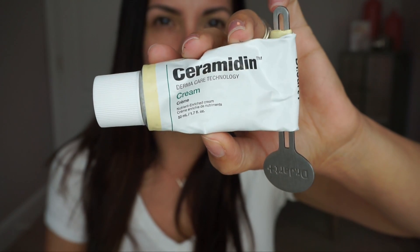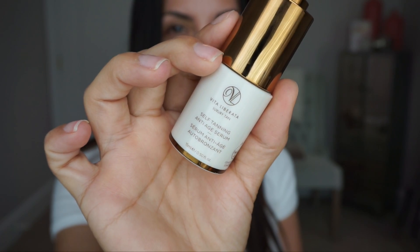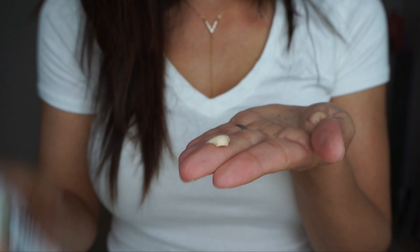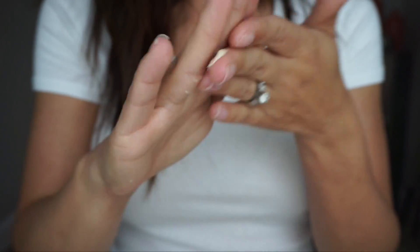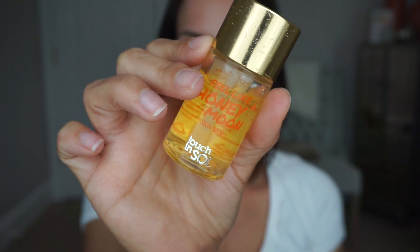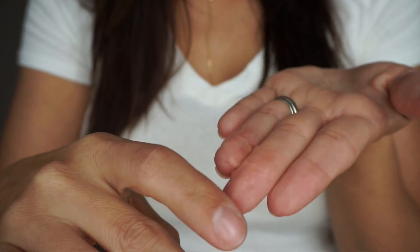If you're interested in how to achieve this look, definitely keep watching. To prep my face, I'm starting out with the Dr. Jart Ceramiding Cream, and I'm adding in a few drops of the Vita Liberata Self Tanning Anti-Aging Serum. It's not only an anti-aging serum but a gradual self-tanner — you can add it into your daily moisturizer and it'll build up a gradual self-tan, or use it by itself for faster results. It adds brightness and color back into your complexion while anti-aging your skin.